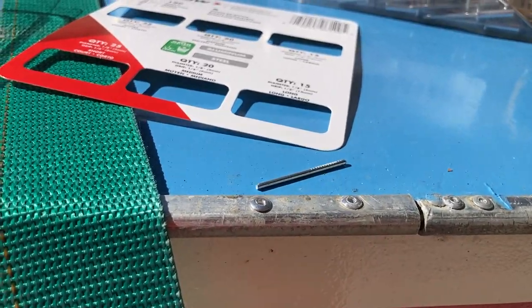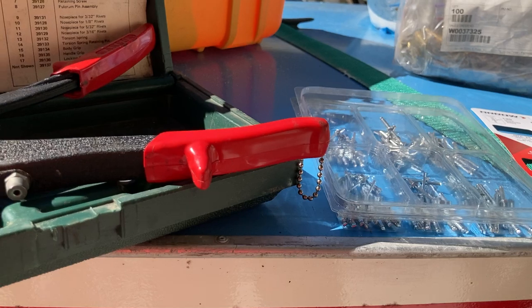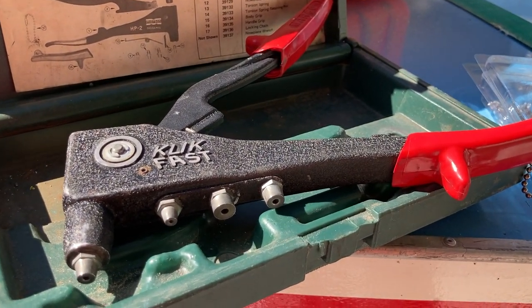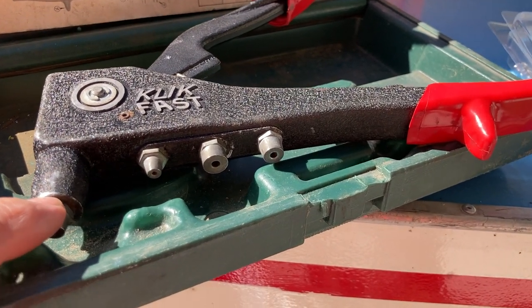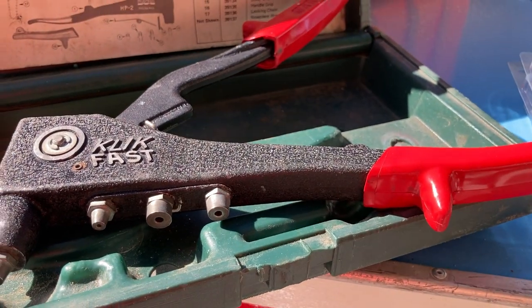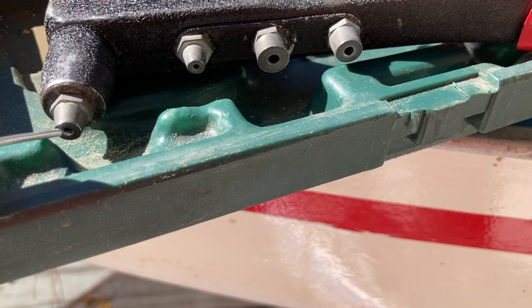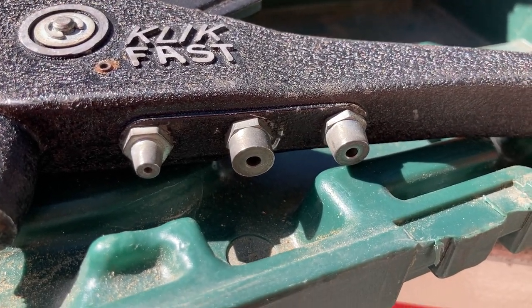To put it in, you use a riveting gun — this one is my brother Kirk's. You need to check which nose piece you need for the diameter of rivet you're using. For this 1/8 inch rivet it's this nose piece here, but you can see others are smaller and larger.